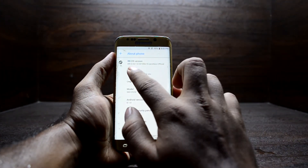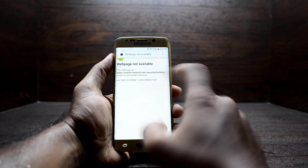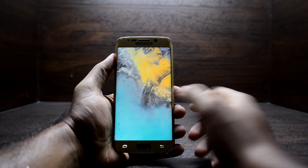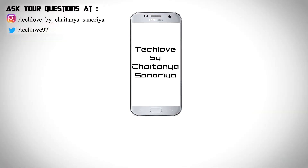Let's check the Android version. Go to System, then About Device. You can see RR OS version 6.1 and Android version 8.1.0 — that is really great. You have the latest Android version with Android 8.1 on this device. If you like this video, please give it a thumbs up, subscribe if you're new, and follow on Instagram. This is Chetan Snoria signing off.